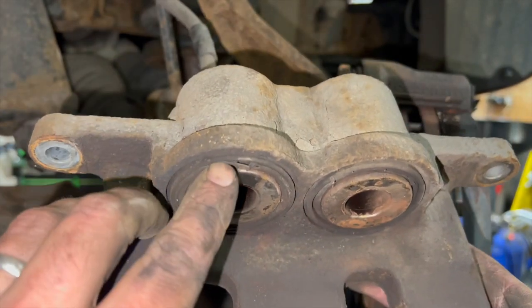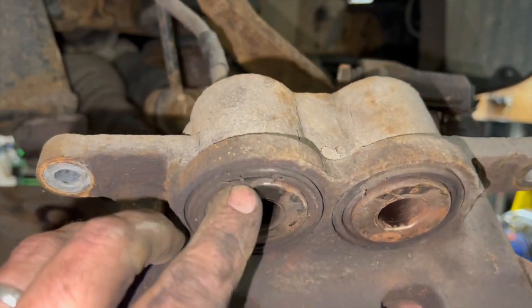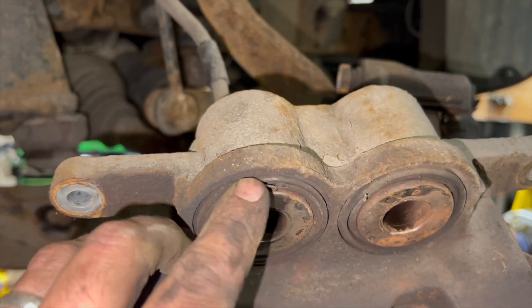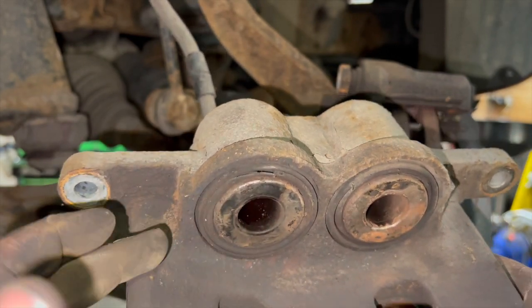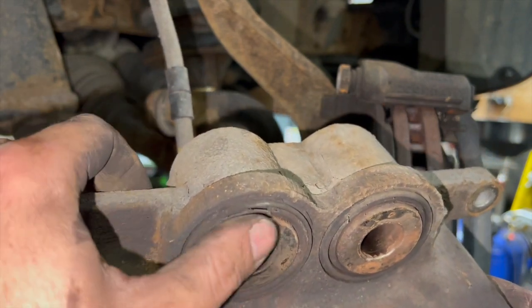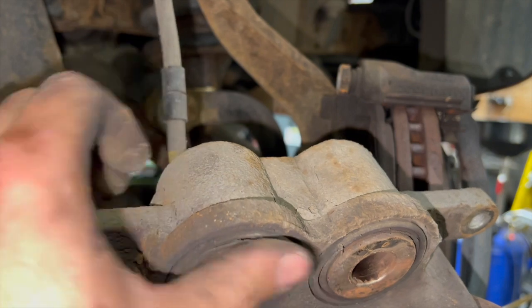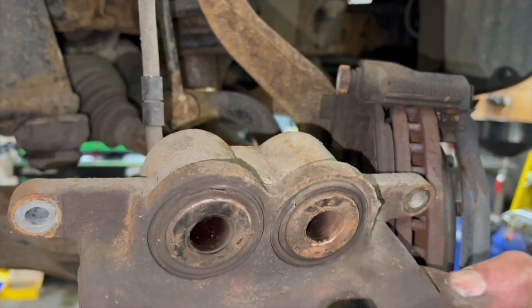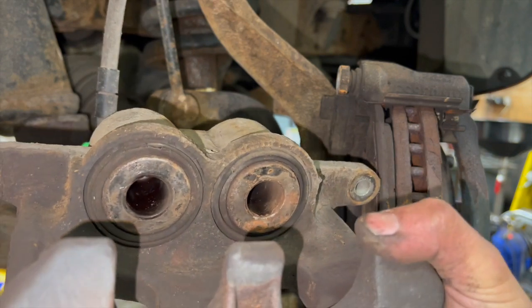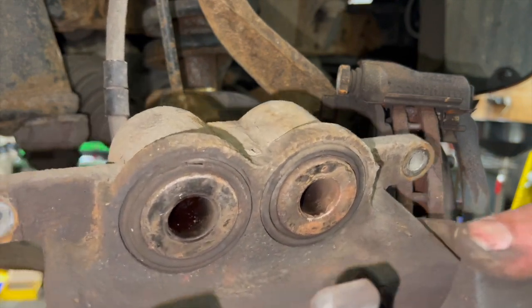One thing I didn't mention on the other side — check the condition of your piston seals. The other side was okay, but this side has actually got a little split in it. Once there's a split, water can get in, it'll start rusting the caliper piston, and it's likely to seize up. It's nice and free at the minute, but that's going to be a problem — I'll need to keep an eye on it and may need to get it repaired or fit a new caliper at some point.